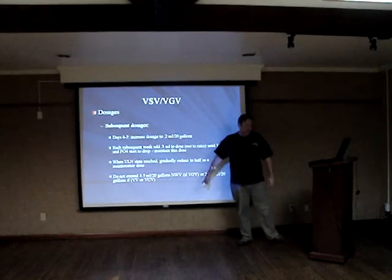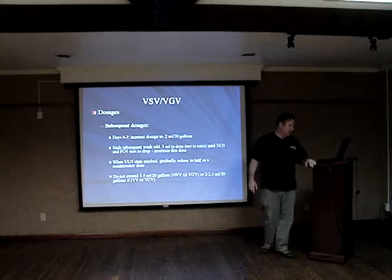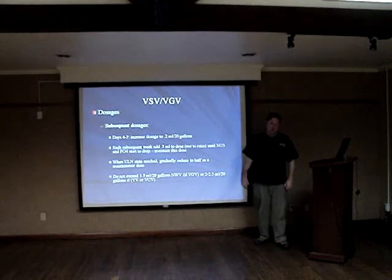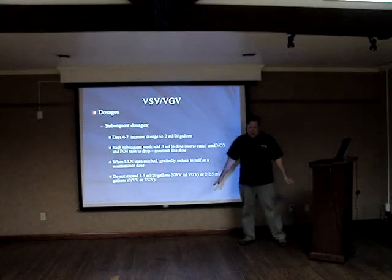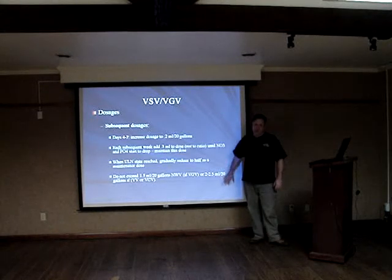I would be very careful exceeding 1.5 milliliters per 20 gallons if you're using any kind of sugar, or 2 to 2.5 milliliters per 20 gallons if you're not using a sugar. I'm not saying bad things will definitely happen if you exceed this — it's just a level that needs particular attention. Watch your corals; they'll tell you when they're unhappy.